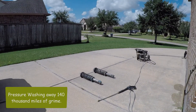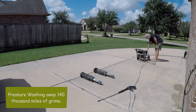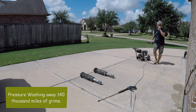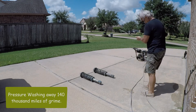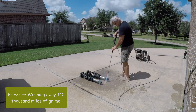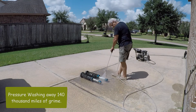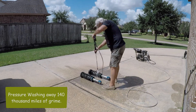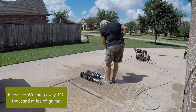I've always found it's easier to work on something when it's clean, so here I'm just taking my pressure washer and hosing off 140,000 miles of grime. The shocks are not in bad shape at all — don't really need to be re-plated or anything — they're just full of dust, grime, and road tar. Getting them all cleaned off makes it a lot easier for disassembly.